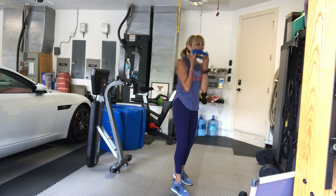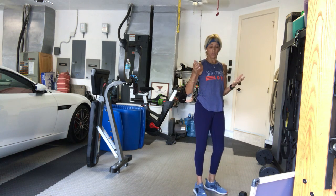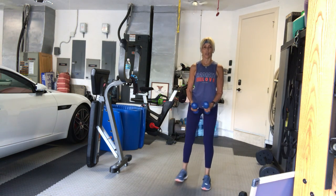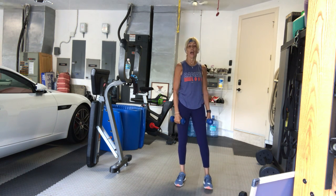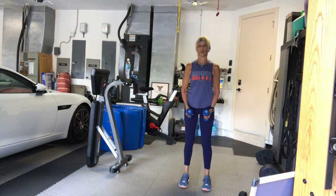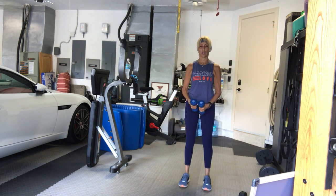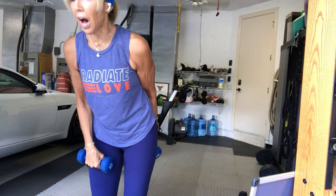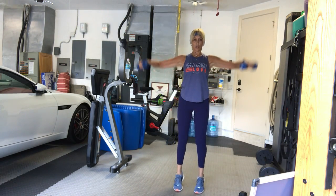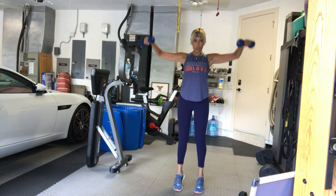We're going to need a lighter set of weights for most of us for a lateral shoulder raise. Get a light weight — could be two, five, eight, or ten pounds. We're going to do a set of calf raises with side raises. Arms to shoulder height, palms down. You can also have a bent-arm side raise if you want. In four, three, two, one — on your toes. One, two, three, four. Make sure you're not lifting your shoulders up so you're not getting your traps involved. Five, six, seven, eight, nine, ten, eleven, twelve.